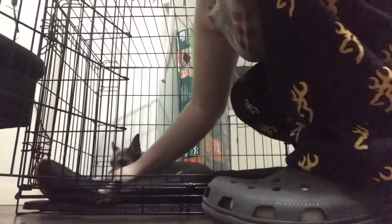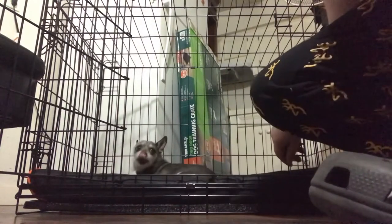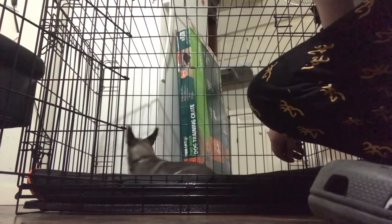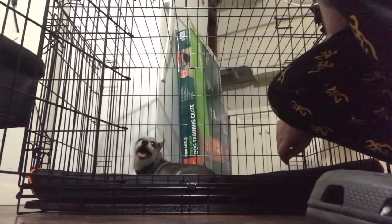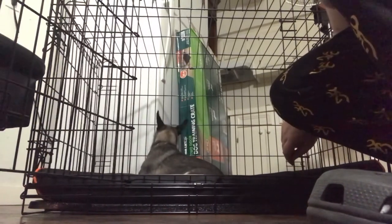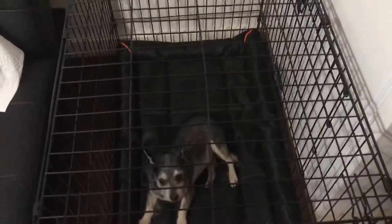There goes Buddy — so it's Buddy approved! And this is a 36-inch crate. Like you can see, it's got a lot of space for Buddy in there. Let me turn it around because the door is on the other side. This is an overview of it.